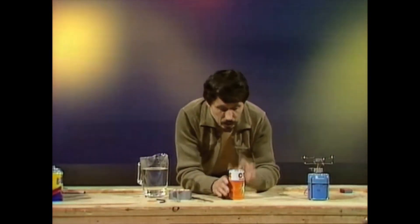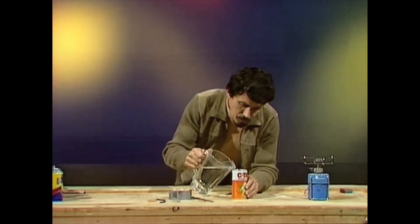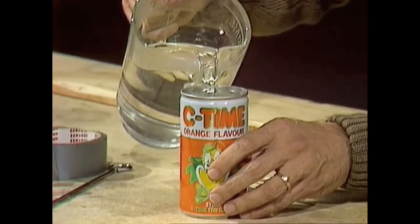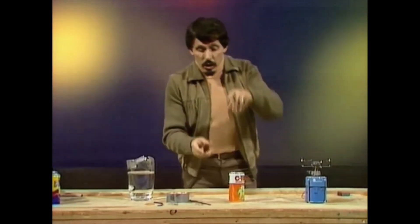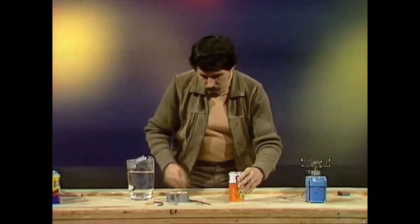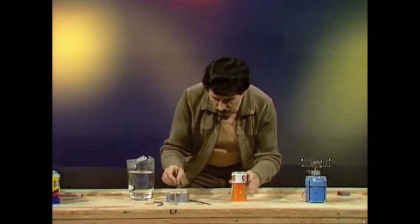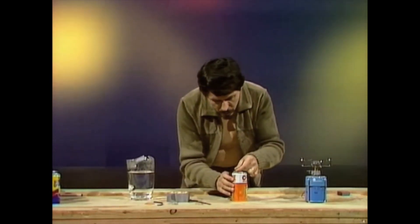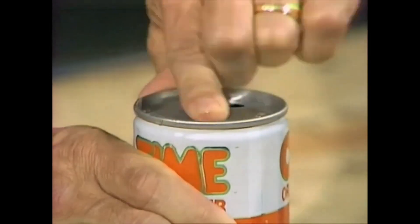Now the next thing we need to do is place some water — not too much, about a centimeter or two — in the bottom of the can. Hero's sphere of course was perfectly sealed, and we have to do the same thing with this. To do that, we need to get rid of the water in the top and then place the two little pieces of tape over those holes, making sure they seal completely.